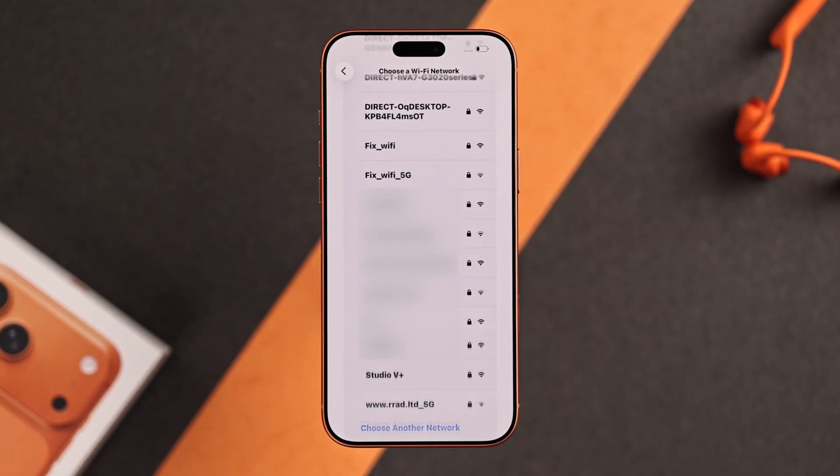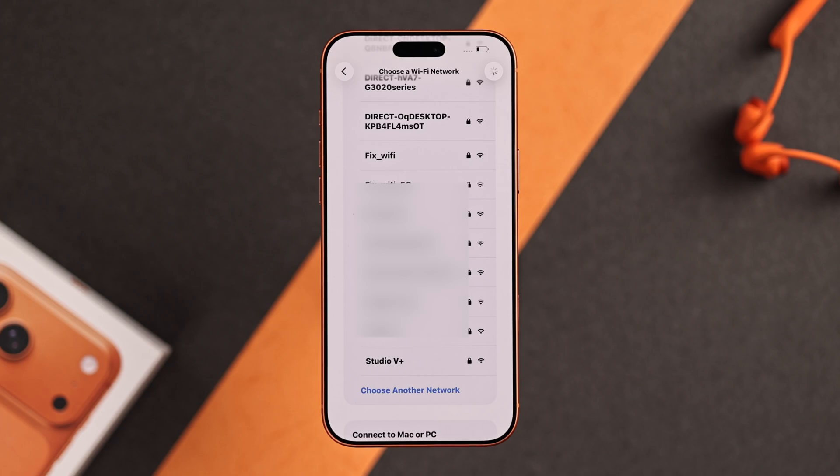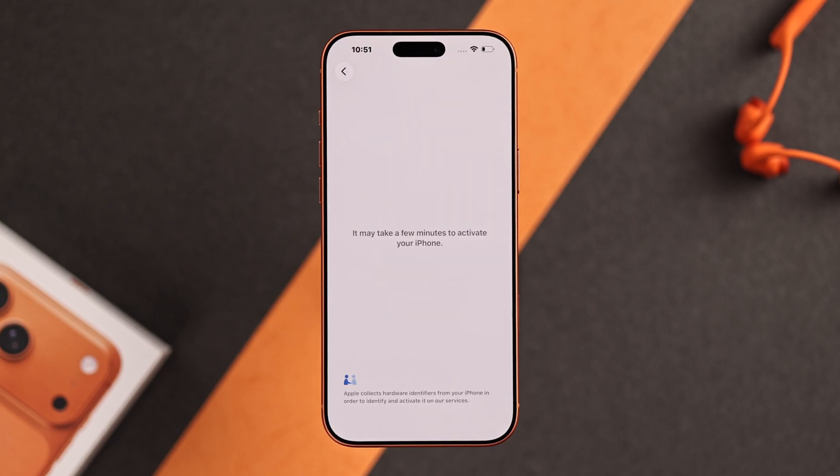Now find your Wi-Fi network from the list and connect to it using your password. Your iPhone will then be activated for the first time.